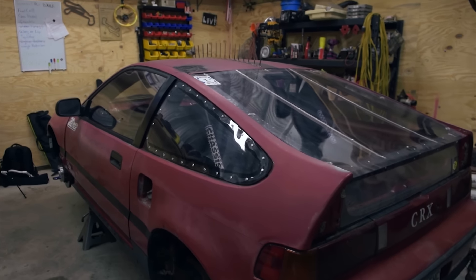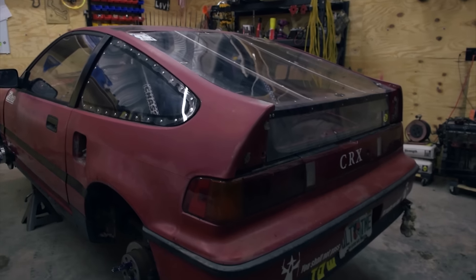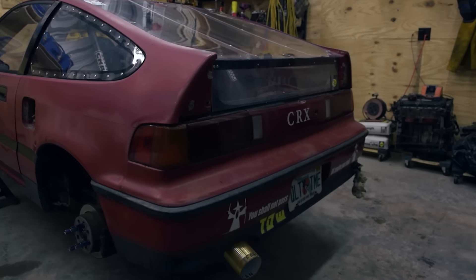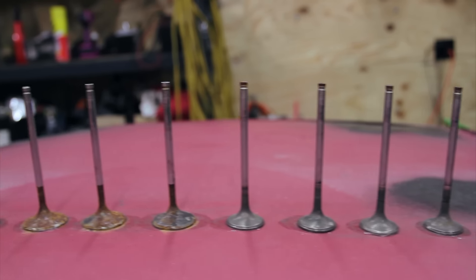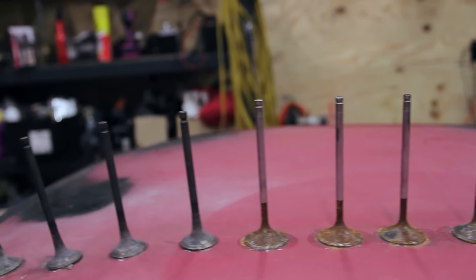The car is a '91 Honda CRX — it was a junkyard car we pulled out of a field to build a race car out of. I got introduced to the 24 Hours of Lemons, which is endurance racing for crap-can cars. It's a $500 budget, and the crappier and weirder, the better. It's a good way to resurrect a car that should go to the crusher.